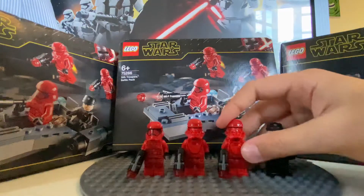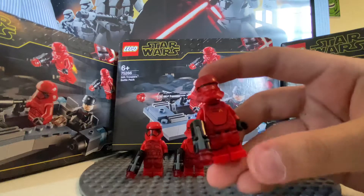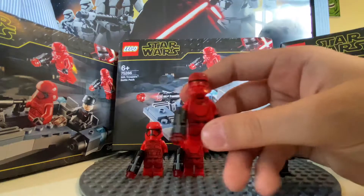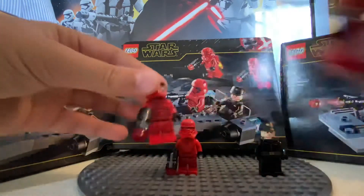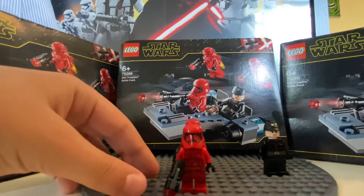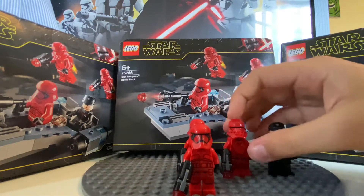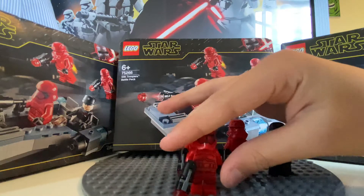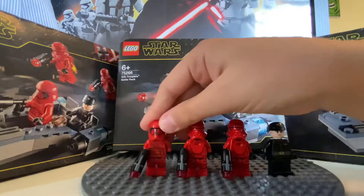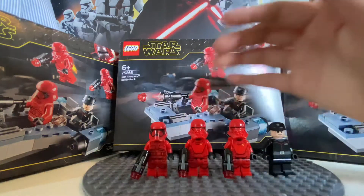Next up is the Sith Jetpack Trooper, and there are two of them. I actually wish they didn't have two of these — I would have preferred two regular Sith Troopers instead. But they decided to put two jetpack troopers in. A lot of people say they look a lot like the First Order.